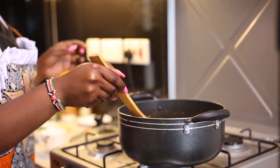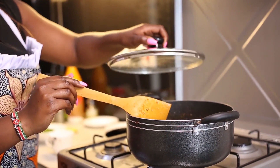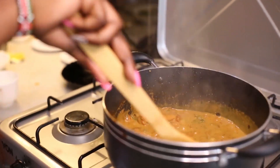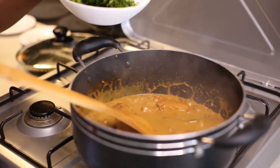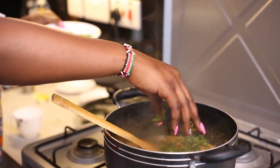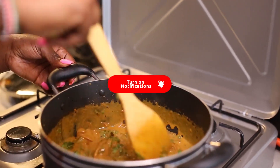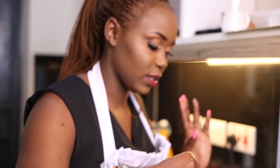We need to cook for 2 minutes and then it's going to be ready. So our chicken curry is ready! I'm just going to garnish with some coriander. You can serve this with vegetable rice or just plain boiled rice.